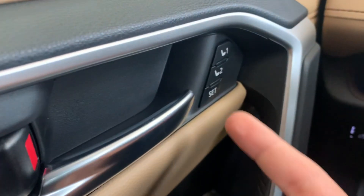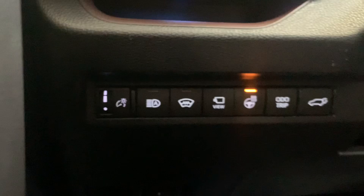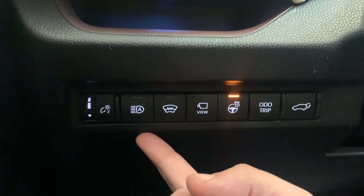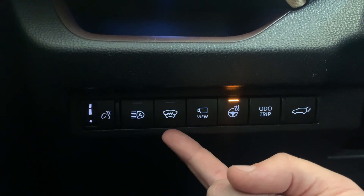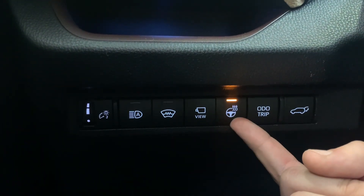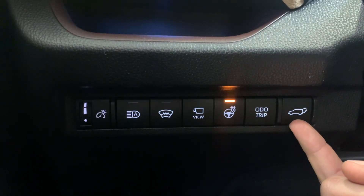Lock and unlock. Up here we have the presets for the seat. Down below, if you take a look here, we have the adjustment for the gauge cluster, the brightness, our automatic lamps. This is the windshield wiper heater — it's not actually for the windshield itself, it is for the wipers. We have the bird's eye view camera, heated steering wheel, odometer and trip meter, and the power lift gate.